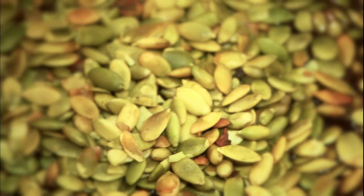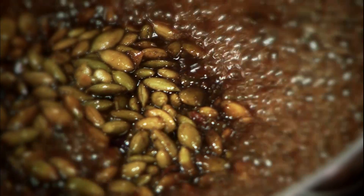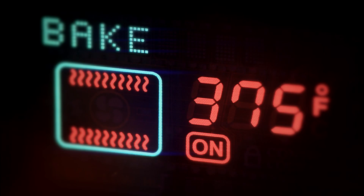Then toss in two cups of pumpkin seeds and simmer them for a few minutes. Toast them in a hot oven until they're golden brown, crispy, and delicious. It's that easy.